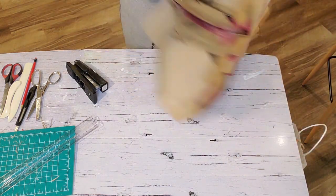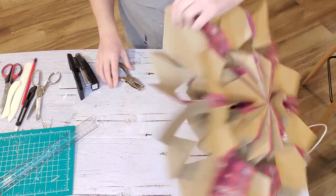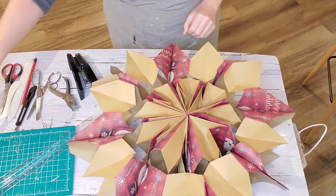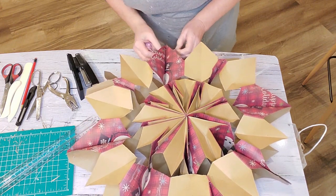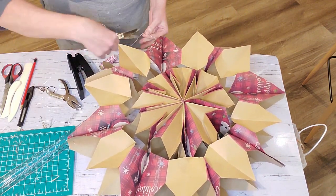This is what it looks like once I have all the staples in the places I want. Now I'm taking my hole punch and putting a hole at the top, and I've got some red and white baker's twine to put through that hole so I can hang it up anywhere in my house.